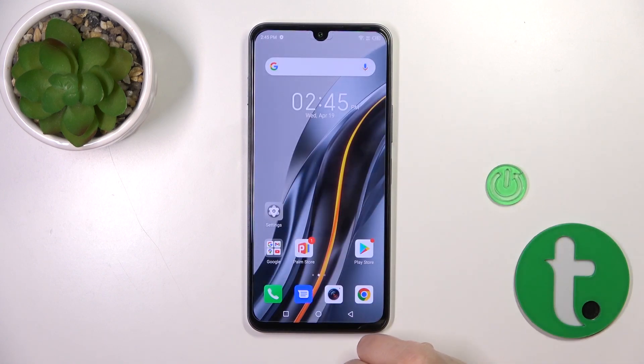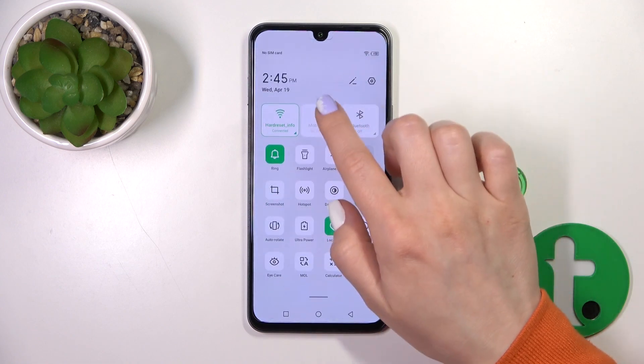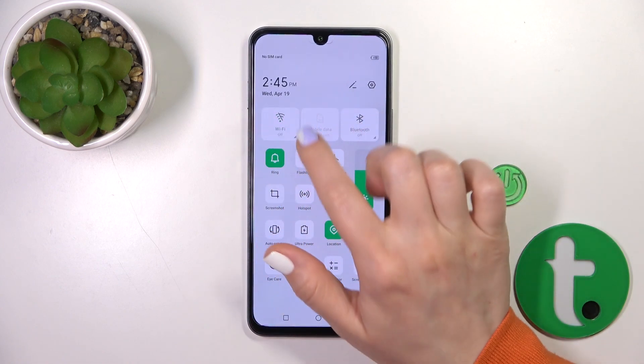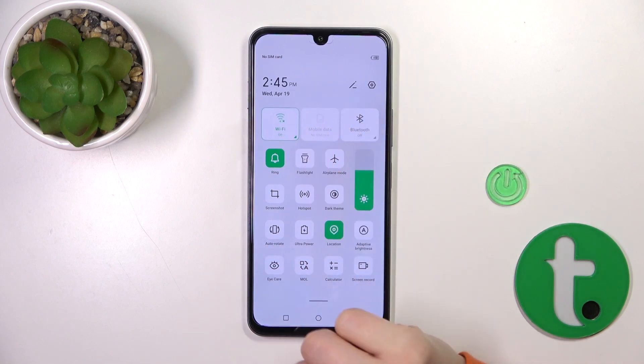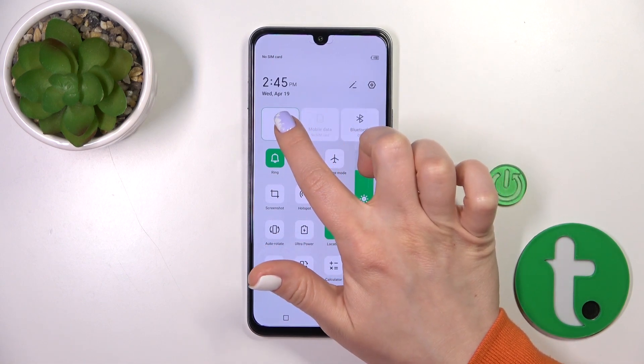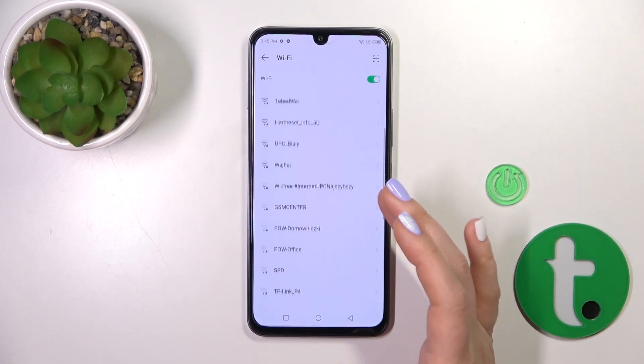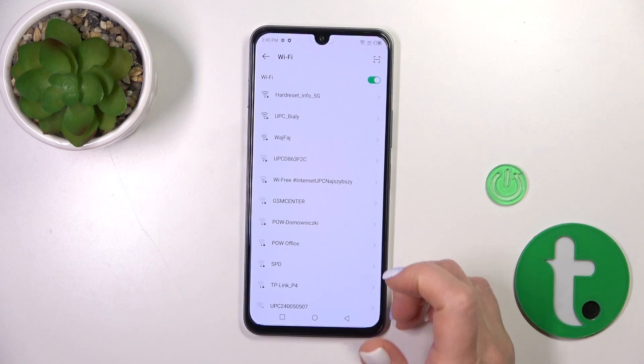There's also one more way to do that. Open the notification panel shortcuts and find the Wi-Fi icon. To activate or turn off Wi-Fi, click on this icon. To launch the full Wi-Fi settings, hold it for a while. After that, in the same way, select the network, enter the password, and connect.